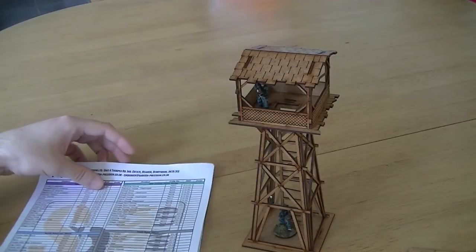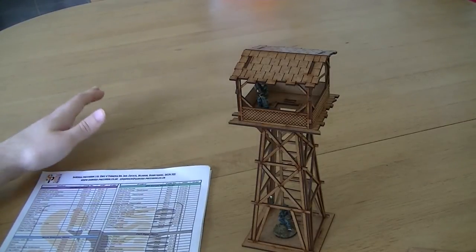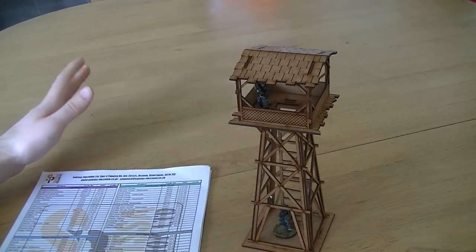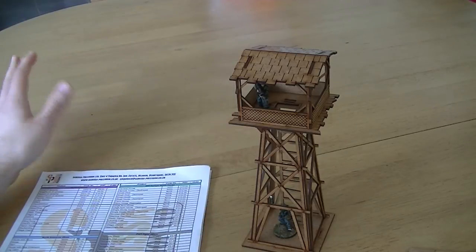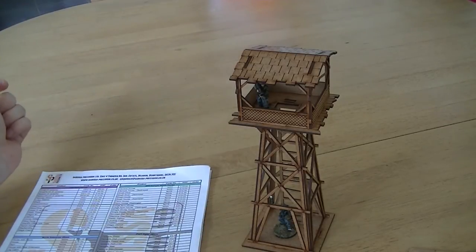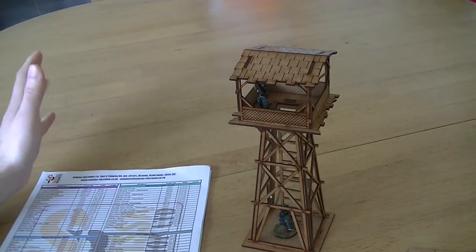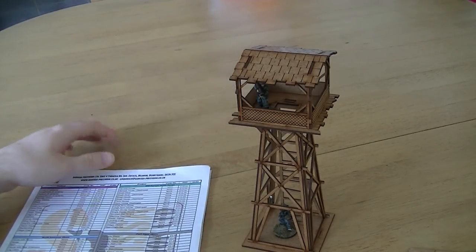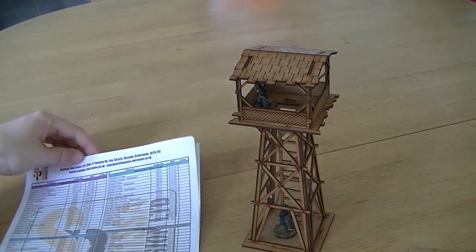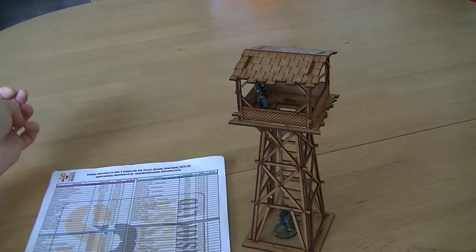The prices are very reasonable. The only problem is that on the website they have pictures for everything but they don't really do the pieces as much justice as what I saw at the show. I saw all of their pieces on display and was very impressed, but the pictures are a little bit small on the website. You can make out what they are and make a decision based on that. I would definitely recommend this company and I'll be buying more from them in the future. If you liked this review please leave a like and a comment, and I'll see you on the next one.